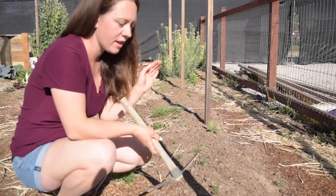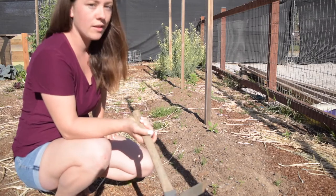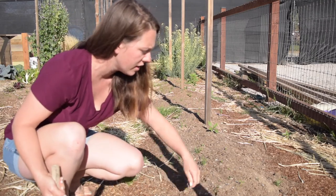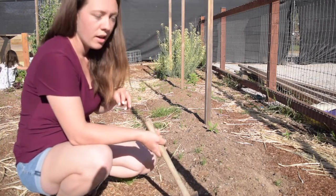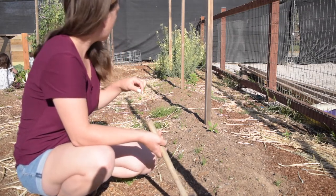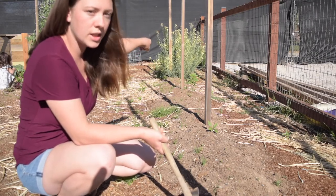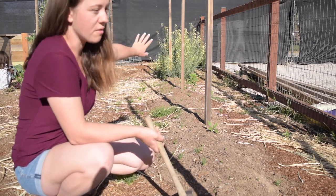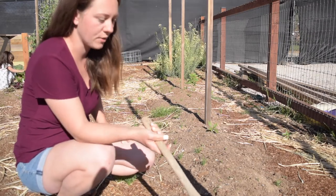We have five peppers and I'm just going to lightly mark out their spaces and try to get them evenly spaced, keeping in mind that we're going to have a few other kinds of peppers in the next few weeks. Hopefully they'll all fit in this row. Right in the back I have some broccoli that went to seed and I just kept it there because the bees really like it - they are going crazy over the broccoli flowers. But I'm going to have to pull them out soon when those other peppers are ready.